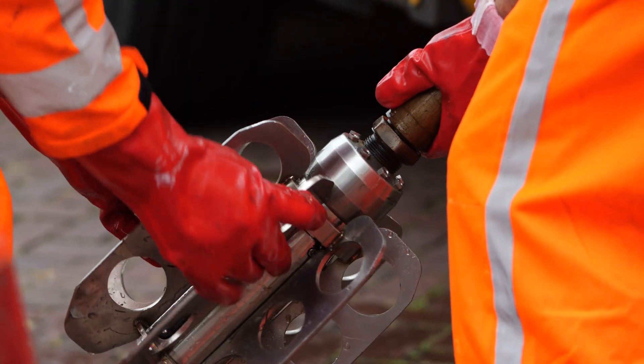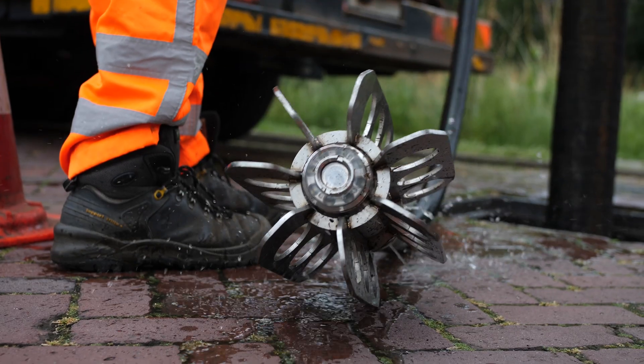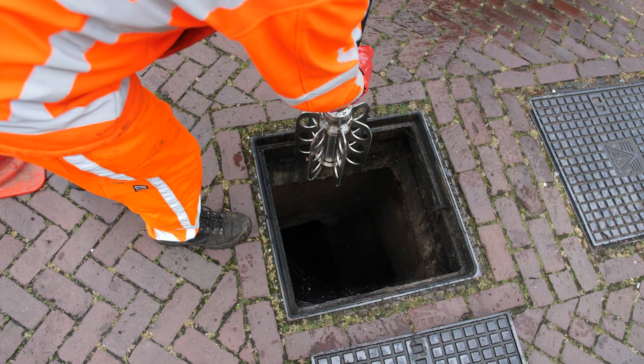The C70 nozzle threads on any jetting hose, has outstanding cleaning performance and resists a serious beating, just like any other quality cleaning nozzle.